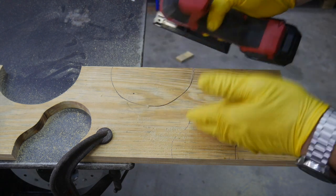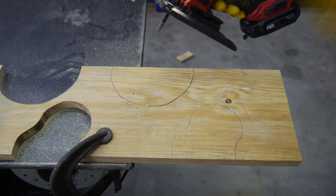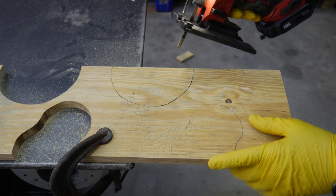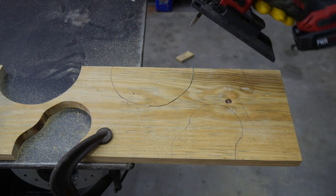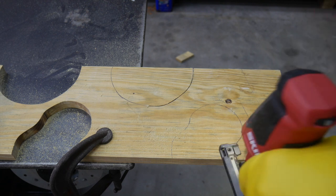Once it sensed I was into the cut and into the wood, it sped up. Once it felt I kind of had control of it and was starting to get into the wood, it felt the pressure and actually sped up. By the way, I'm switching to my left hand — I'm right-handed.